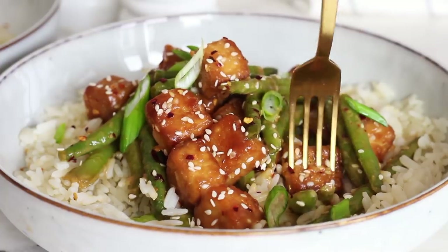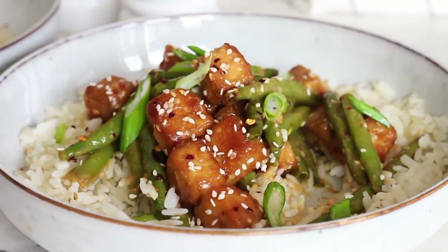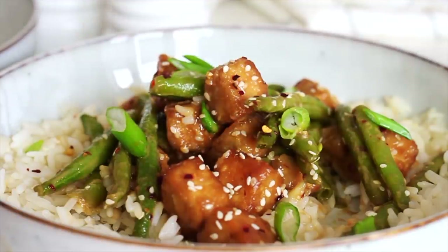And those are some of my store cupboard and freezer recipes. I hope you enjoyed this video. As always all of the recipes are written in the description box below. Thank you so much for watching, stay safe and I'll see you again soon. Bye!